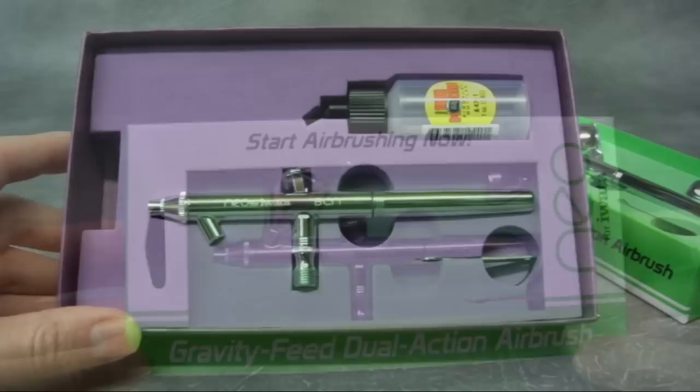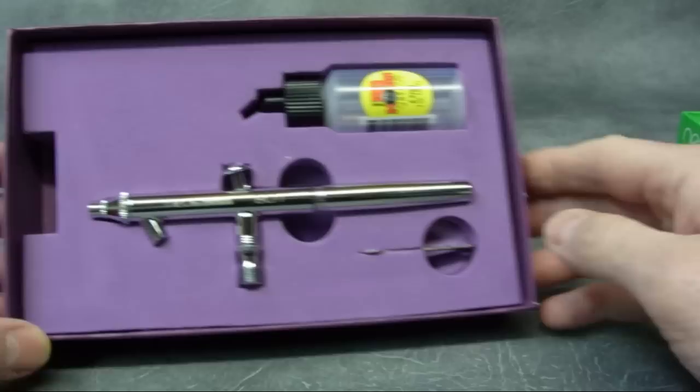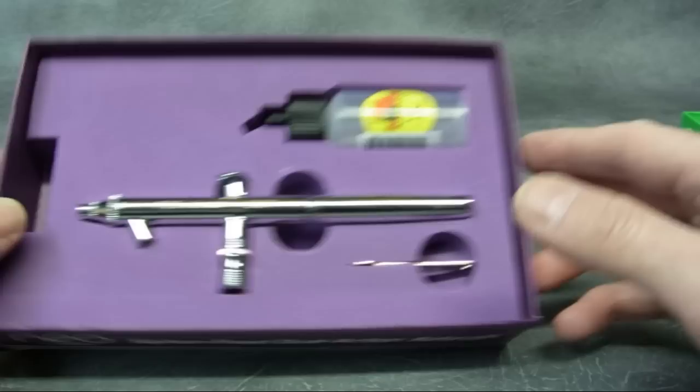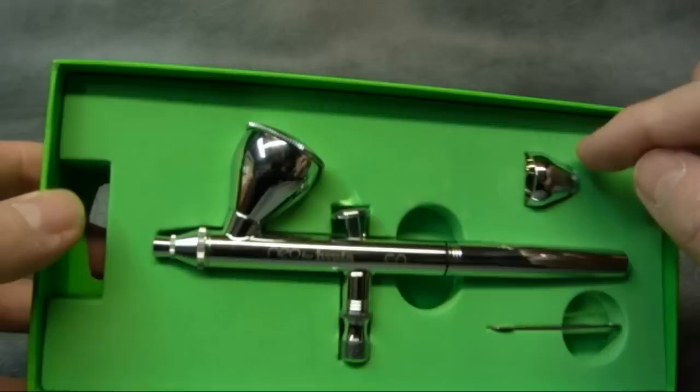So we'll open the boxes up and see exactly what you get. Both airbrushes come with a nozzle wrench because they both use a screw-in-type nozzle. The BCN, the bottle feed, actually comes with a bottle so you're ready to go straight out of the box. The CN, the gravity feed, comes with a smaller replacement cup if you want to work on smaller projects.